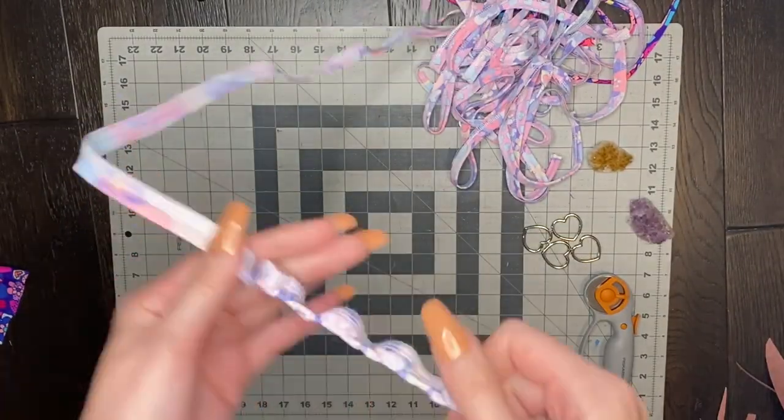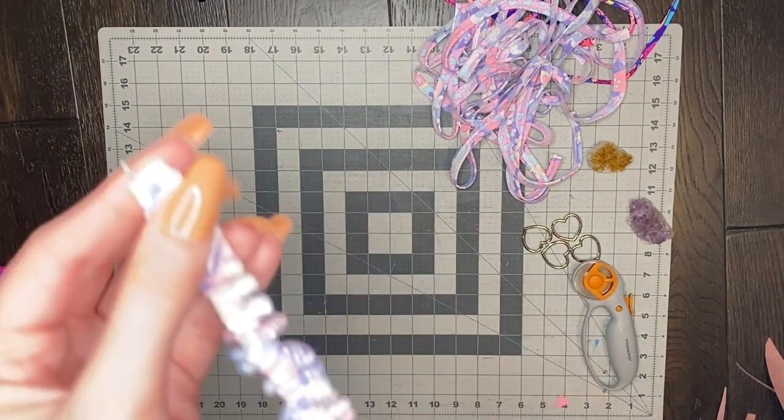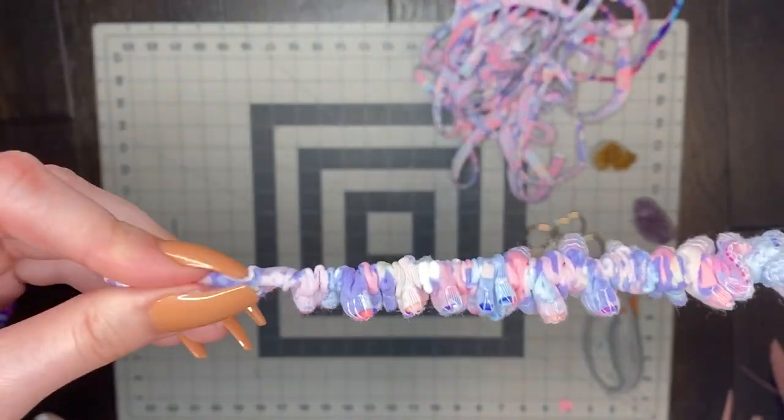Once I have all my straps sewn, I'm just going to use my strap turner — which I also have the link for in my description — and turn out all these straps.